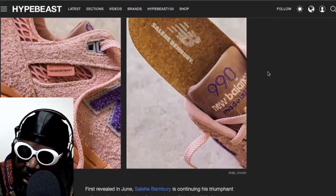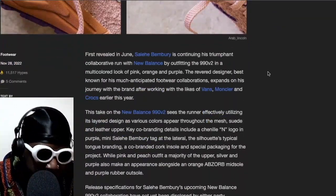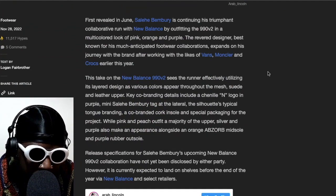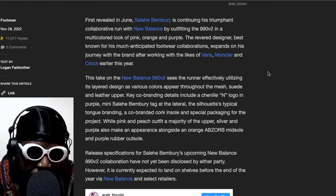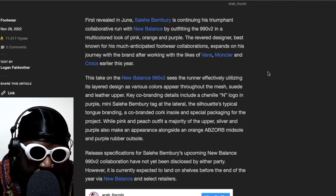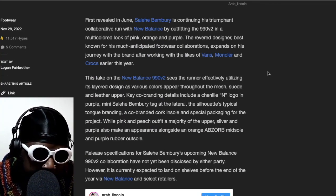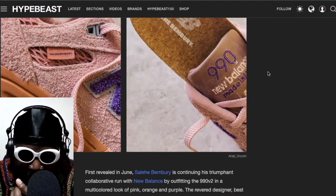This is from Curse of Hypebeast. It says: first revealed in June, Saleh Benbry continued his triumphant collaborative run with New Balance by outfitting the 990 V2s in a multicolored look of pink, orange and purple. The revered designer, best known for his much-anticipated footwear collaborations, expands his journey with the brand after working with Vans, Montclair and Crocs.